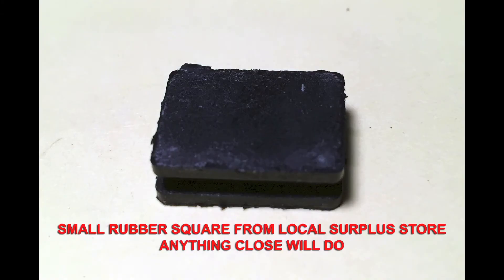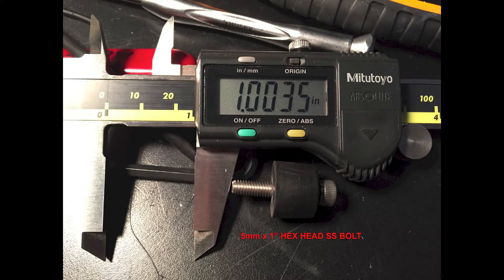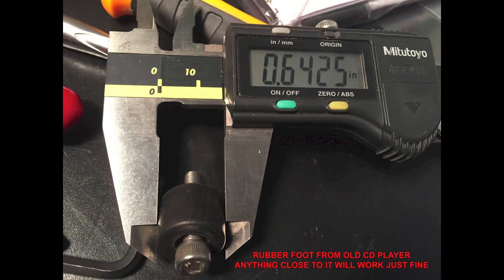You will need a few supplies to get the project done. Some you may have laying around, some you may have to get from your local hardware store. You will need a small square rubber piece, like you saw in the picture before, a 1 inch by 5 millimeter stainless steel hex head bolt, and a rubber foot from an old piece of gear like a CD player, a tape deck, or anything rubber. The dimensions are clearly shown in the photos, which should make things a lot easier for you.